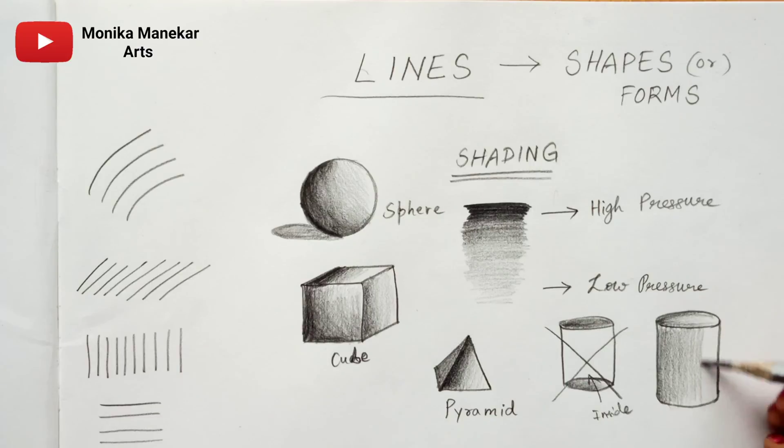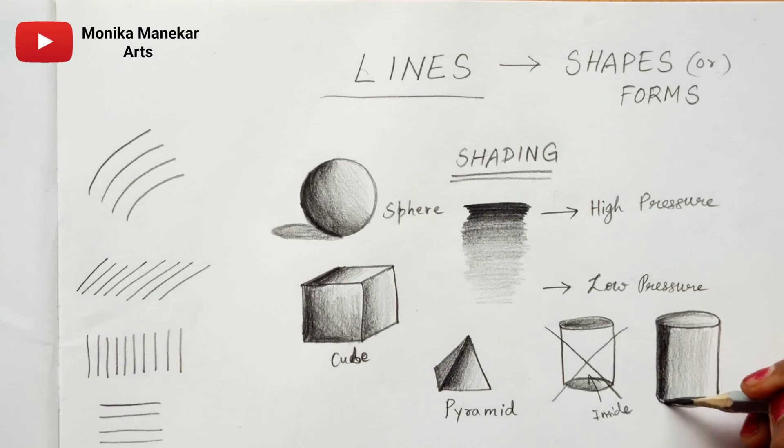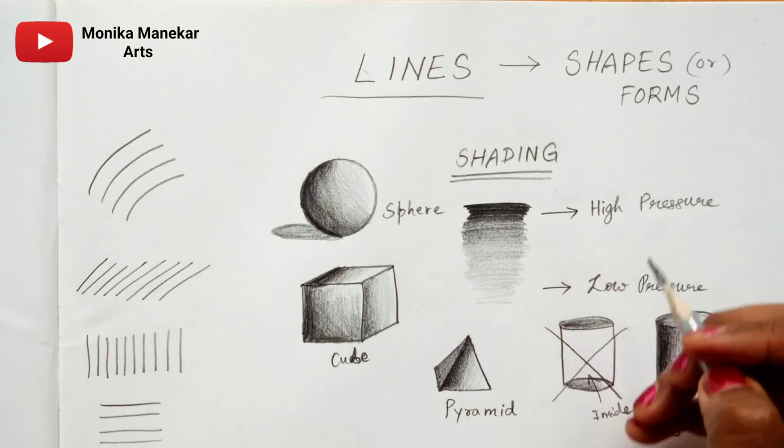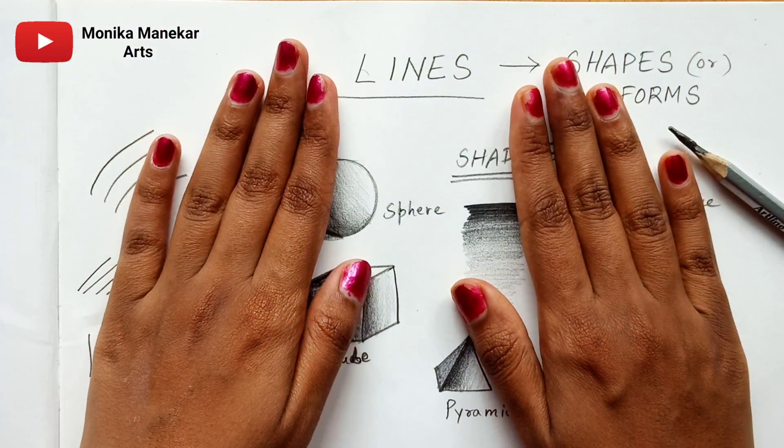I am doing a light shading on the pyramid, and now adding more shade at the start — high pressure at the beginning and low pressure at the end, which gives a gradient effect. So you have seen the basic things in shading: first practice lines — arcs, slant lines, straight lines, horizontal lines — and do some scribbling to get control. After that, practice all the forms: sphere, cube, pyramid, and don't forget the cylinder because it is really important. Bye, keep practicing, and see you in the next video.